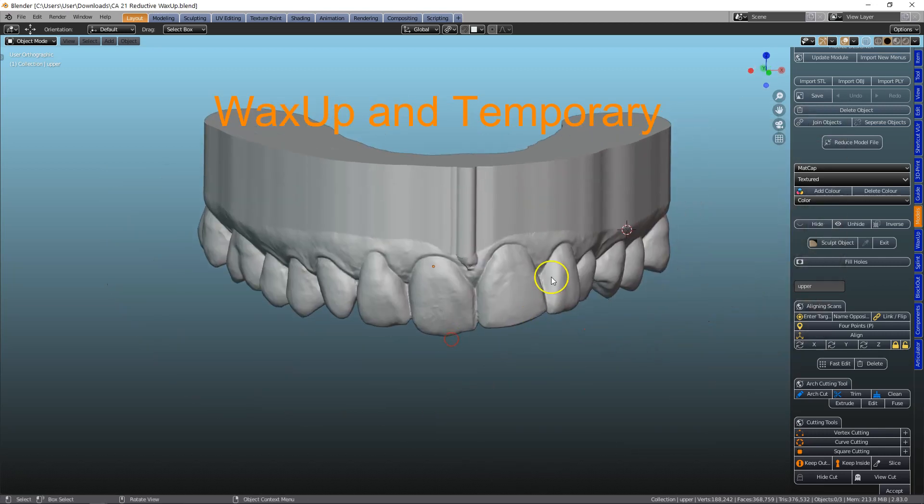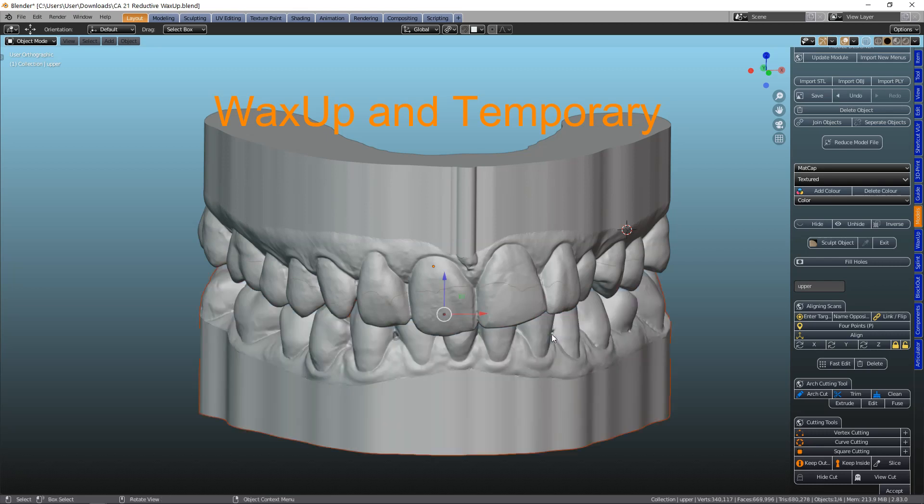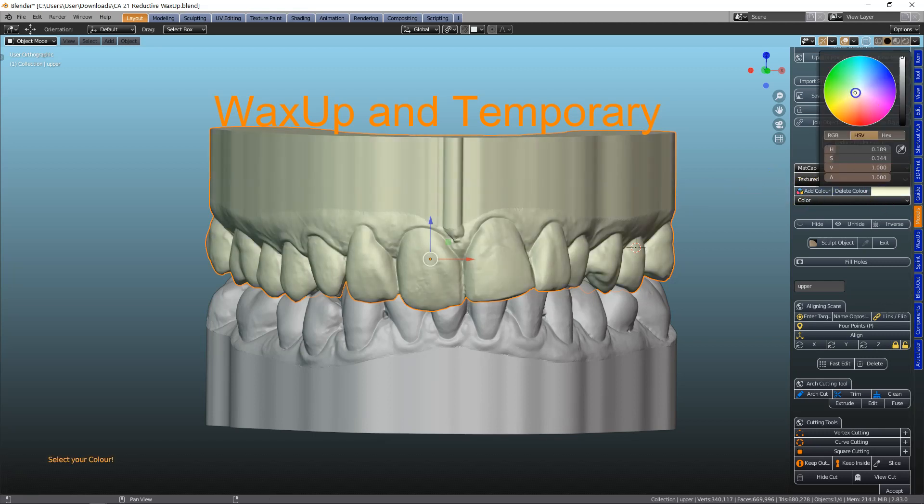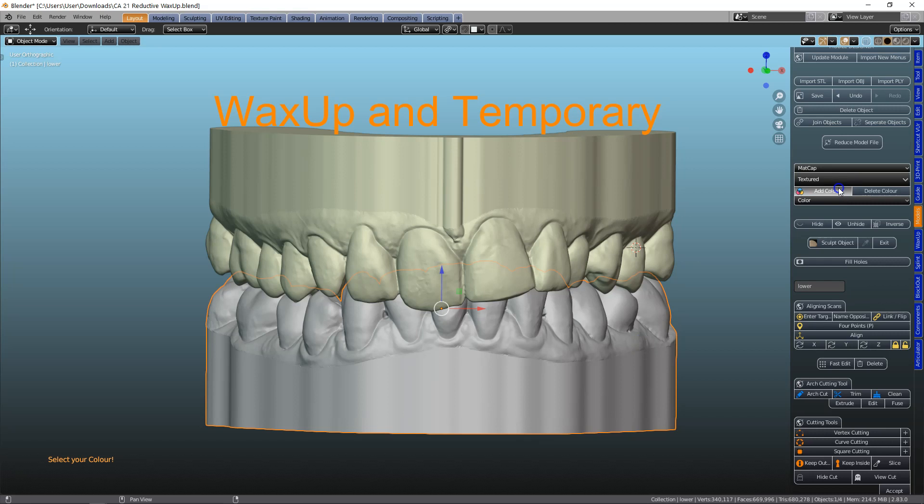Here we're going to do a wax up of tooth 2-1. First we're going to go into the Articulator module and give it a color — it's easier working with colors.